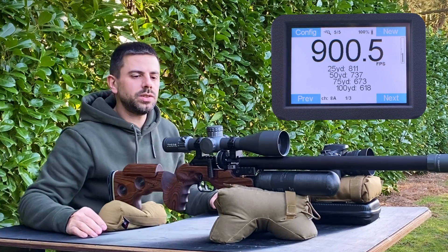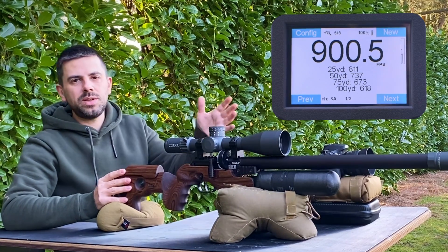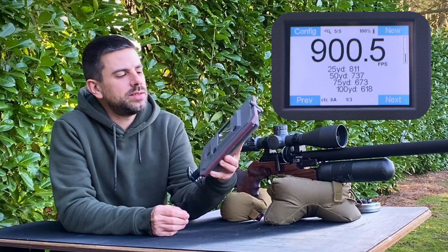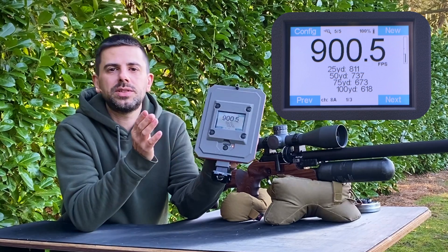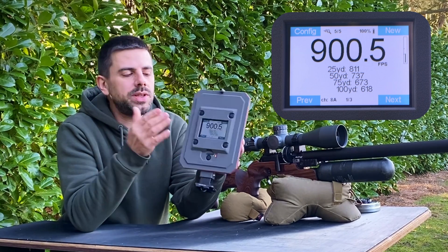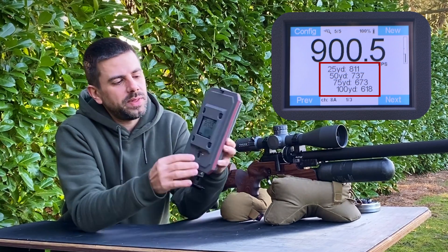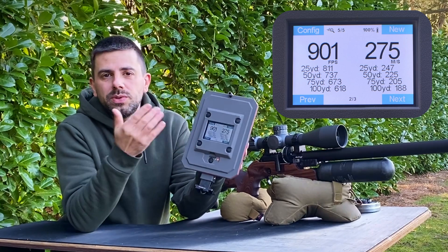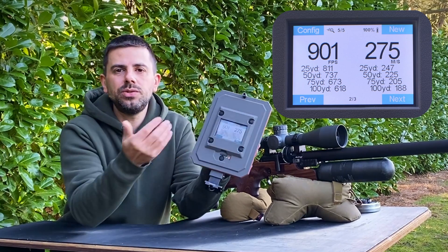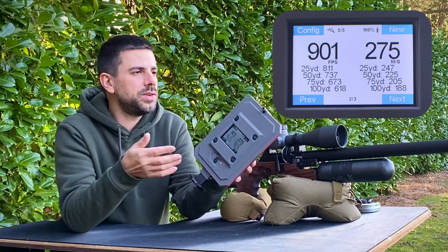That was five shots — pretty good consistency out of the FX King. The last shot was 900.5 feet per second. The 0.1 accuracy is something from the latest firmware update to give more precise readings. This is your primary screen showing muzzle velocity and velocity at set increments. The next screen shows feet per second on the left side, and on the right side you can customize via the menu — for instance meters per second or foot-pounds of energy, whatever you prefer.